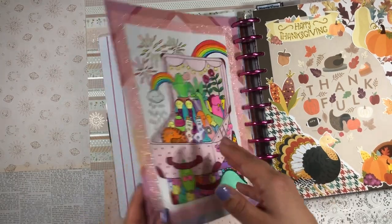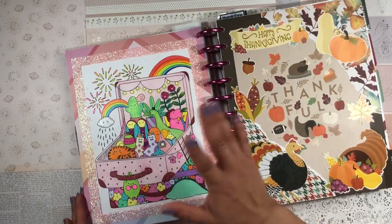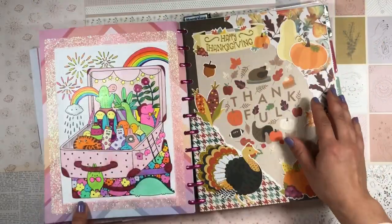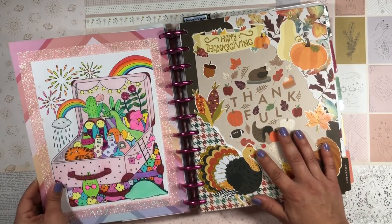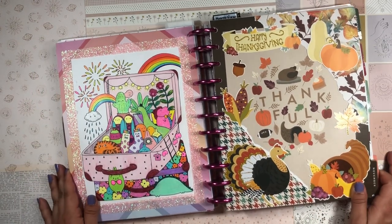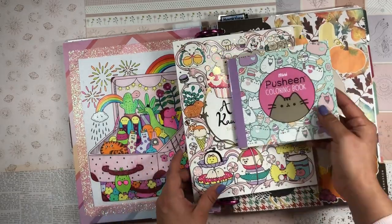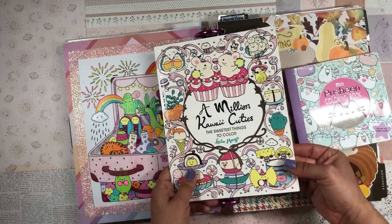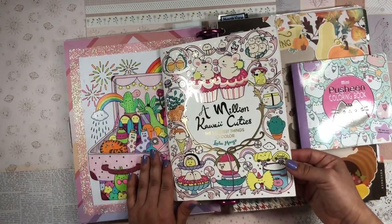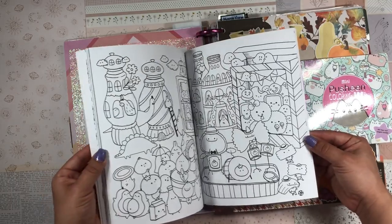I think this is one of the funnest things to do in your planner. Sometimes when I don't have plans for the currently page or the monthly overview page, I end up covering it completely with scrapbook paper and then doing a coloring page portrait, like I did here. This was the last page in October, and instead of a November overview I made this cute little coloring page portrait. They're very quick and easy to make, and I feel like it helps me make good use of my coloring books. I have a mini Pusheen coloring book and a Million Kawaii Cuties coloring book.